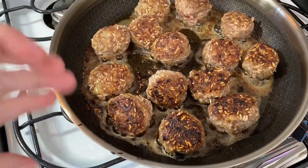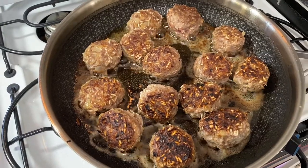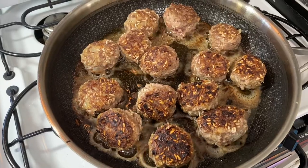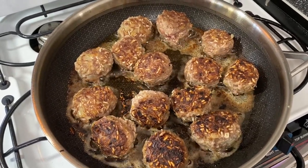You just want to brown the balls a little bit — you're not going to cook them all the way through. They will cook in the gravy. I'm going to mix up the gravy ingredients and get that poured in there once I take the grease out. I do want to drain those.